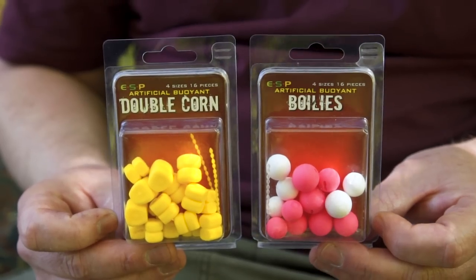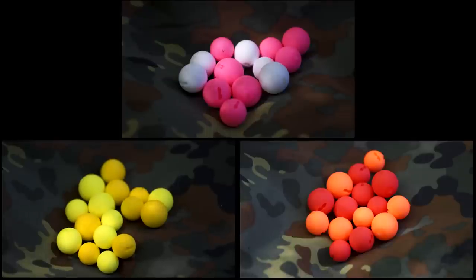We're introducing a new range of artificial buoyant baits — double corn and boilies. They're available in a variety of different colours and each pack contains 16 baits in four different sizes.